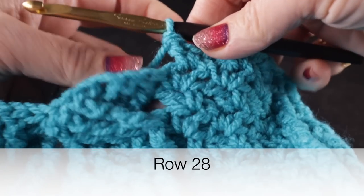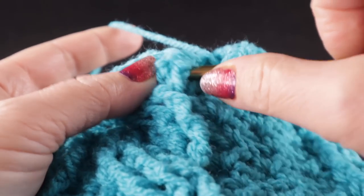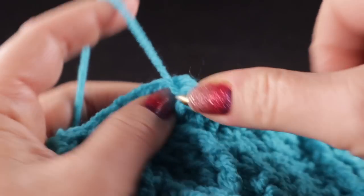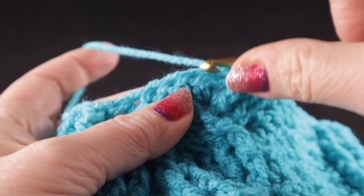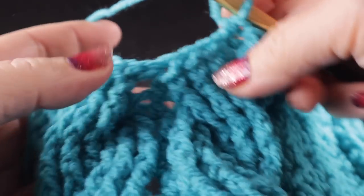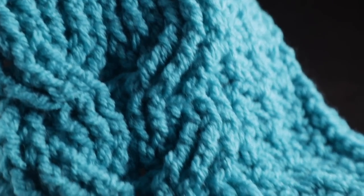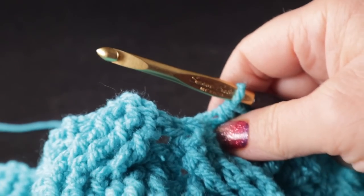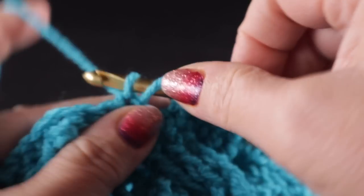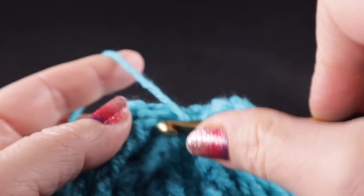This is what you should have as we approach the cable for row 28, and this will be the last cable row. We're going to work three front post double crochets over that first column, a half double in that next stitch. Now we're going to cross these two in a similar fashion to what we did at the very beginning to give it the look of a heart at the bottom — but we're going to do it at the other end with a back cross instead of a front cross. Skip the next three stitches, half double in that next stitch, then three front post treble crochets.